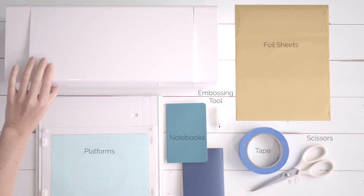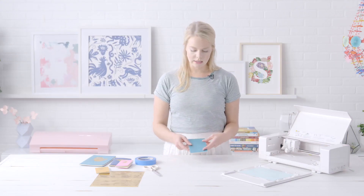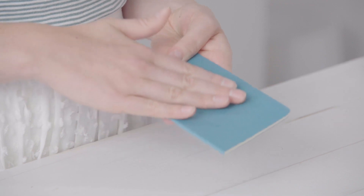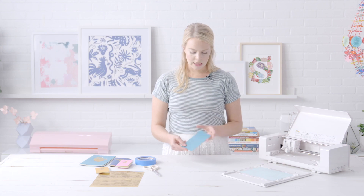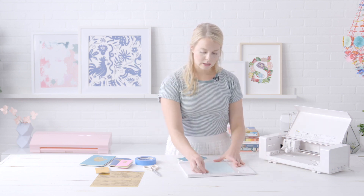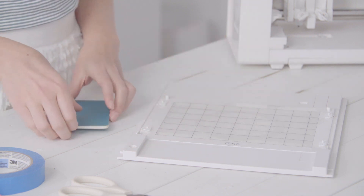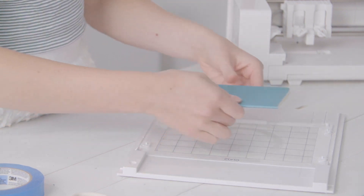For this project you are going to need some paper-backed notebooks. Make sure it is no thicker than five millimeters because we're using our Curio machine, and it needs to have a paper finish so that the foil embossing sheets adhere correctly. This little notebook is five and a half inches by three and a half inches. I'm going to place that in the center of my Curio cutting mat. I've already positioned this on the platform with no additional mats underneath because the notebooks are already quite thick.